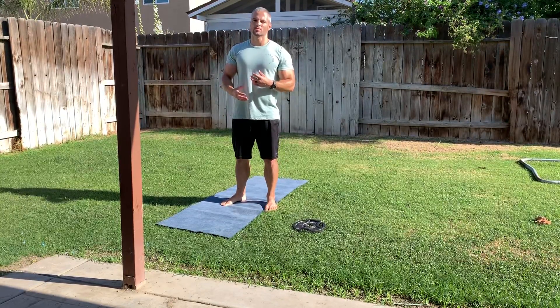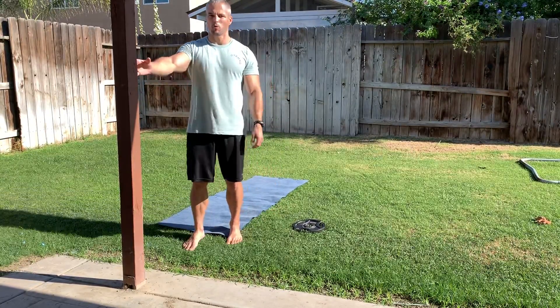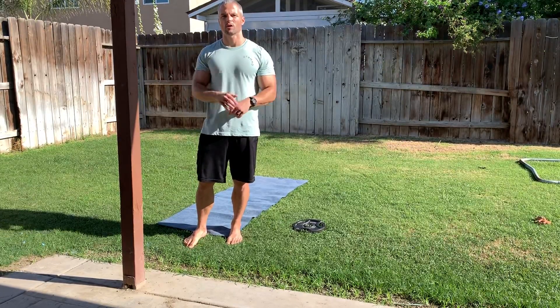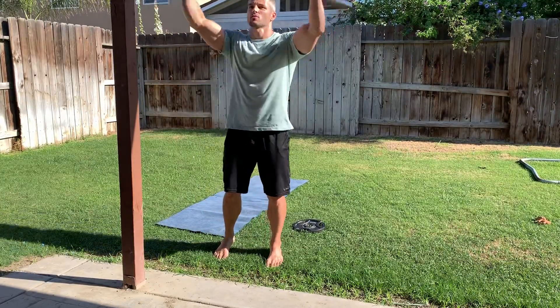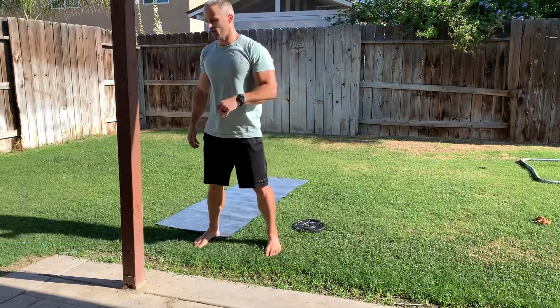There are three types of assistance I like to use. The first is a pole or, if you have a squat rack, the corners of it. If you don't have either of those, you can use a doorway — one hand on each side of the doorway — and then you do your single leg squats.